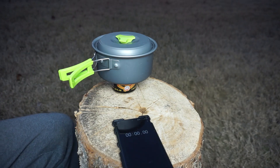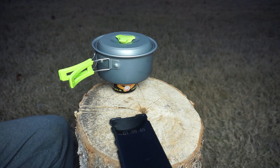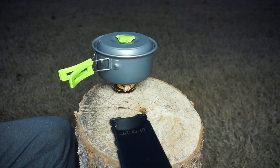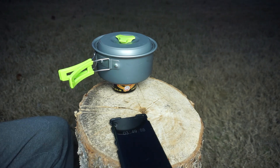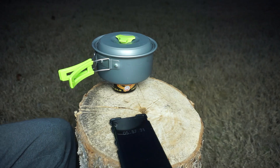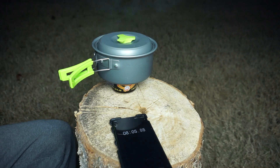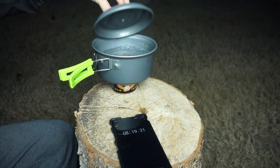Just set your pot directly on top. It is really susceptible to wind. In this case there's none, and really I've never had a problem with the wind, but you can get a windshield online. They're real cheap, real light, easy to use. But I normally just use my body or a rock or hide behind a tree, and it works well enough for me.